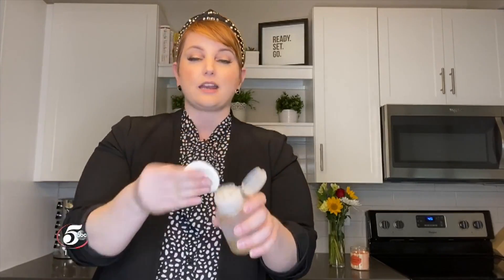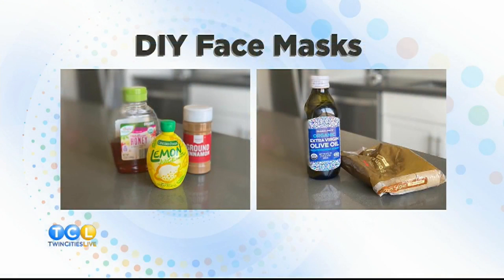To apply the grapefruit toner, take a cotton pad, put the product on it, and apply it all over the face. Word to the wise — I found this out the hard way — avoid the eye area, because it will burn. Good lesson learned.